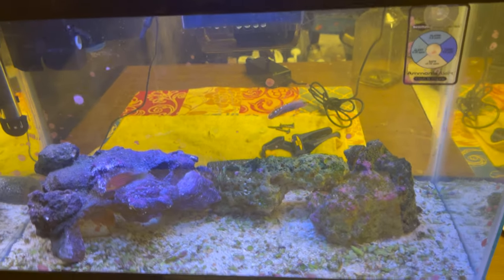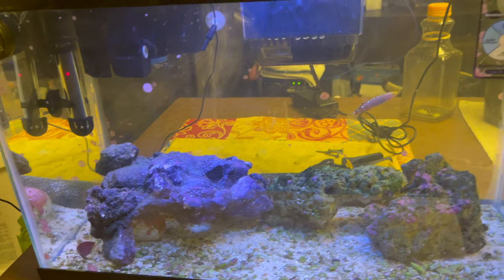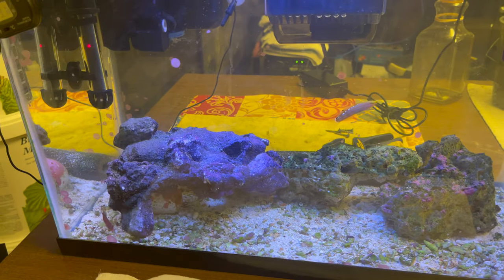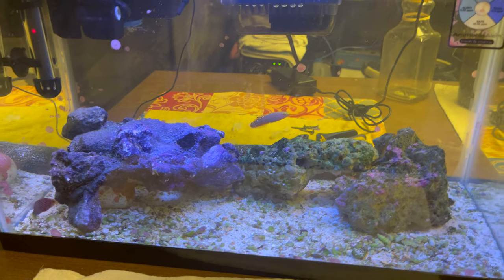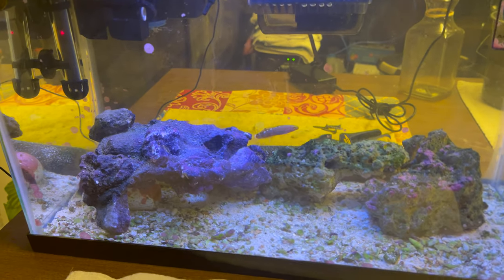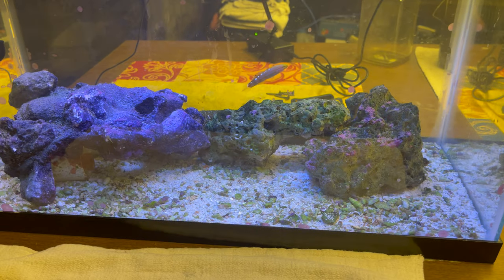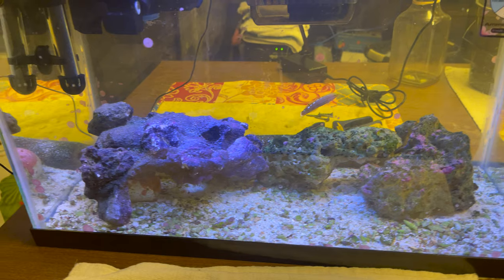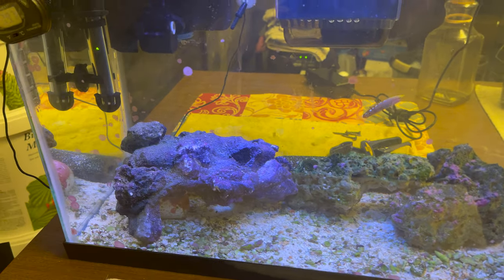This tank gets one water change a month, but now with both fish in here I've got to do one today — it's been a few weeks. Normally it sits at around five for nitrates or lower, and phosphates at around 0.02 with just the jester in there. I do overfeed him and drop food in for the snails and the crabs, but they're all out right now.